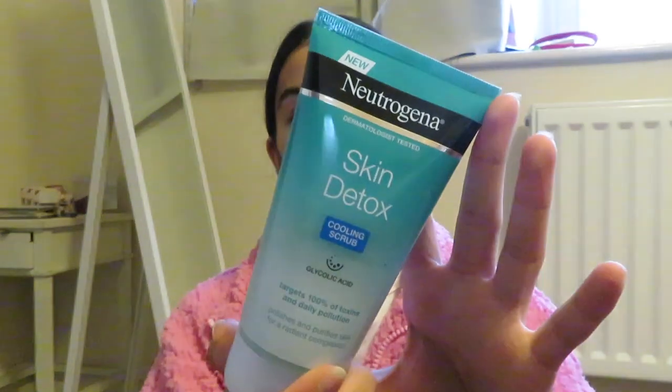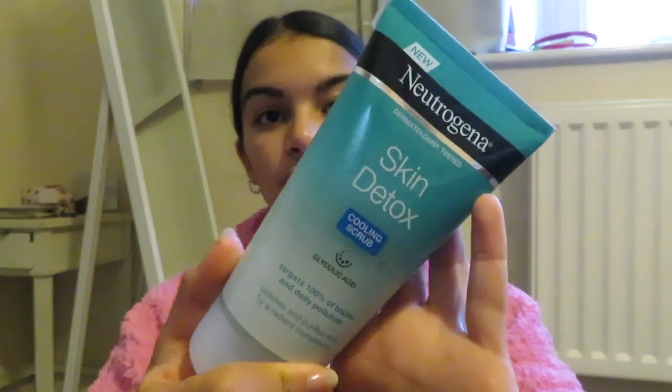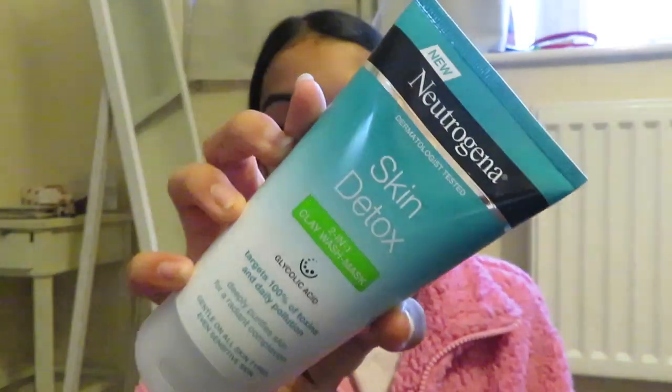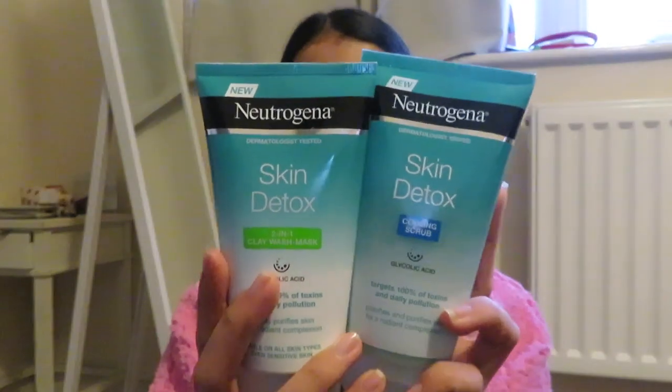I got some bits from Neutrogena. I got the skin detox cooling scrub. I always need to top up on scrubs — whereas face washes I don't need to top up at all because I use like the tiniest bit, but with scrubs I use loads. So I got this new scrub. I'm going to try it out tonight and I'll give you my thoughts on it. I have so many face washes, but this is not just a face wash — this is a mask as well. The packaging's really nice actually.